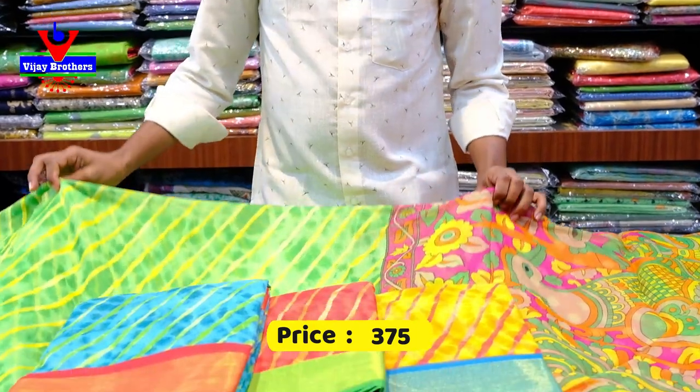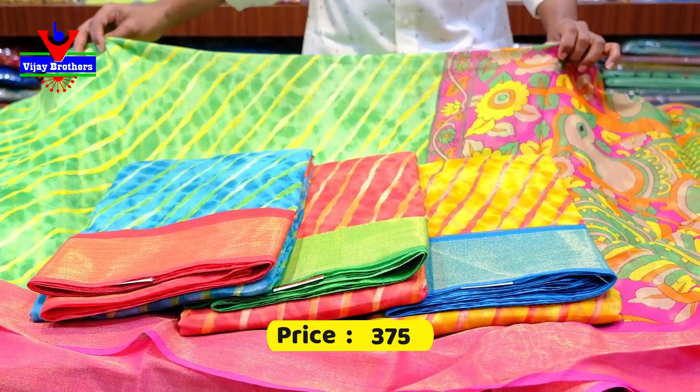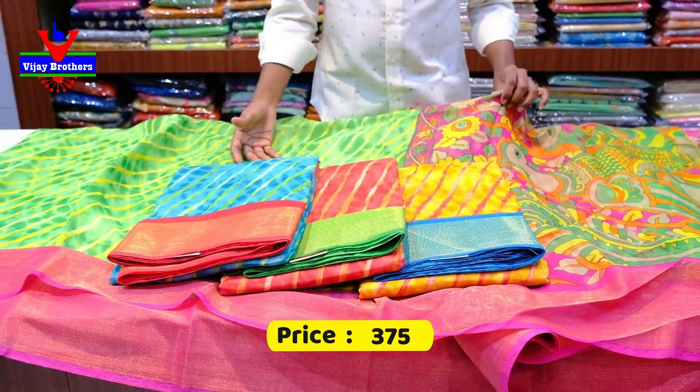This is a total of 4 colors available, including a green color combination. We will have our WhatsApp number on screen, so this is a cream pie. I will book here and we will have a bunch of pictures from here.